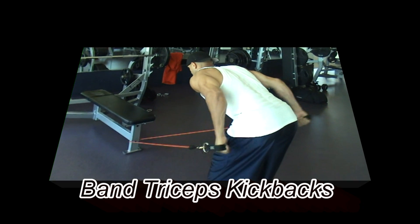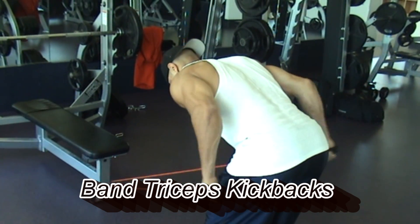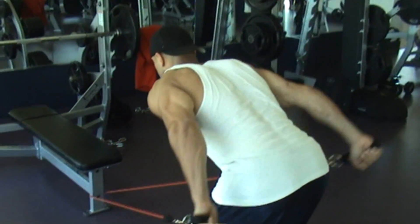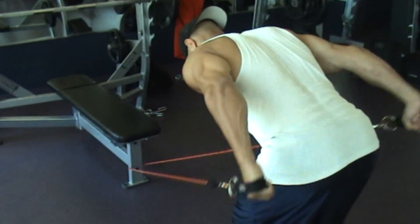The band triceps kickbacks are a great exercise to target the triceps muscle. To set this exercise up, take a strength band and secure it to a stable base lower than waist height. Bend over at the waist and keep your back flat.